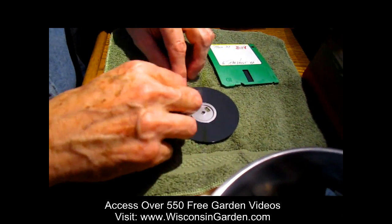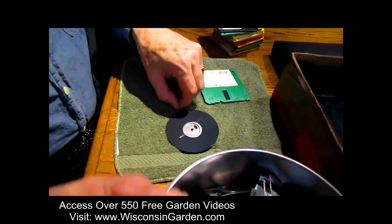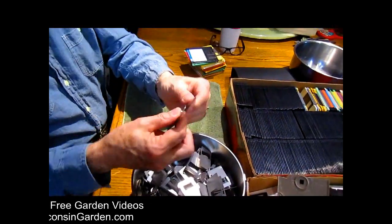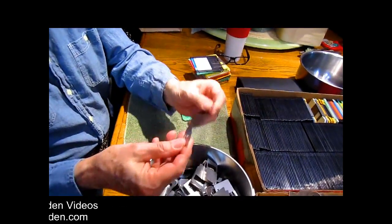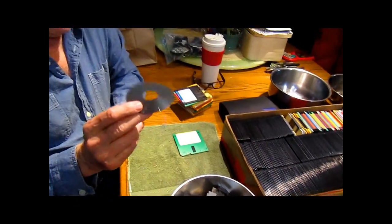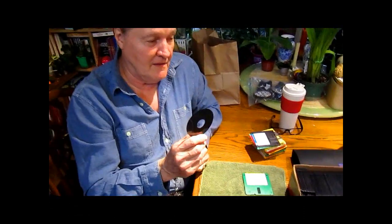We're salvaging those springs and going to put them in a special container. We're also salvaging these aluminum center discs. But this is the important part — the data. Now you've got to understand that starting back in 1983...